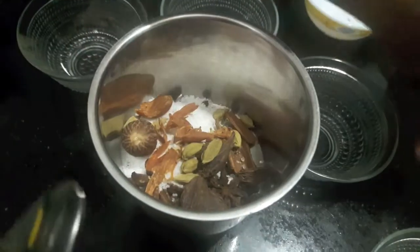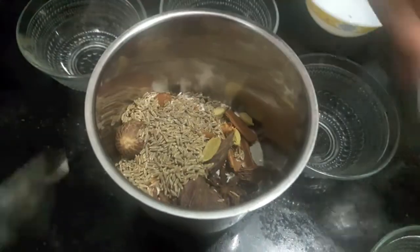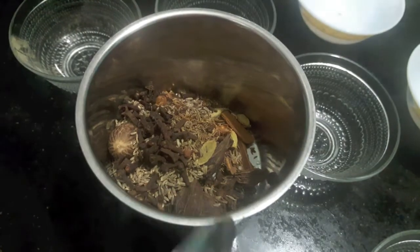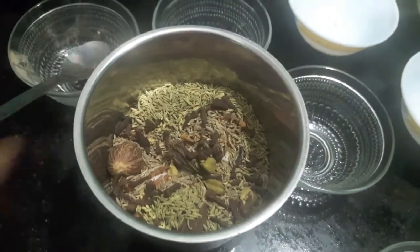Then I add black cardamom, mace, nutmeg, cumin seeds, black cumin seeds, cloves, and fennel seeds.